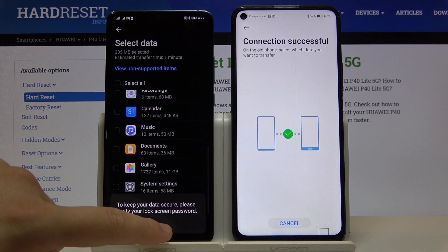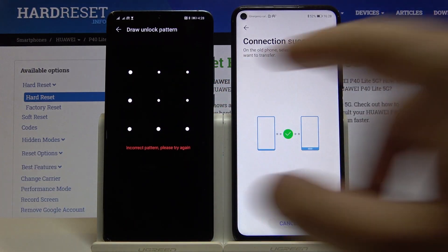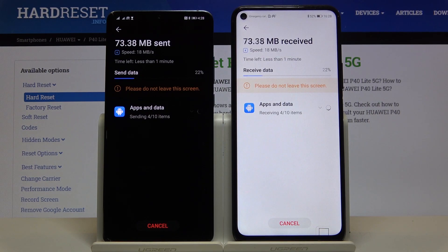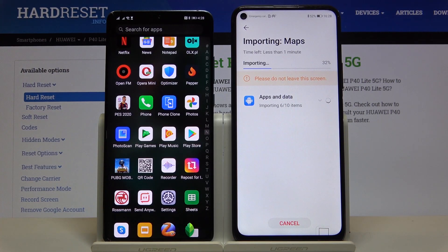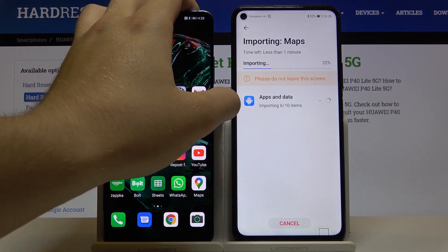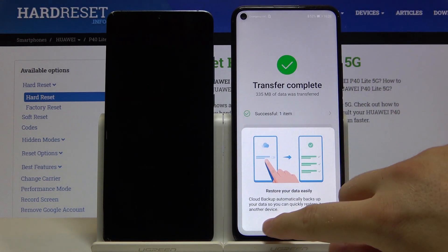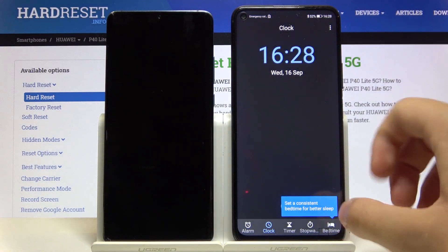We also have Photo Scan from Google, Google Snapseed, and Google Translate. That's all the apps selected. Click OK, tap Transfer, click OK one more time, input your unlock method — in my case it's a pattern — and now we wait until it finishes downloading all the apps. Click OK on the second smartphone and click Finish.